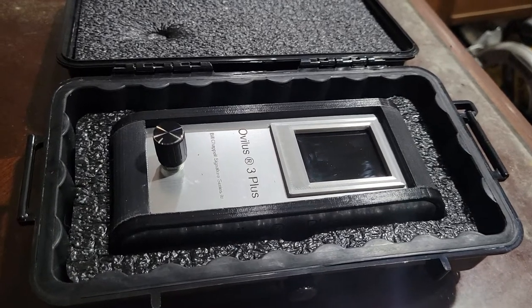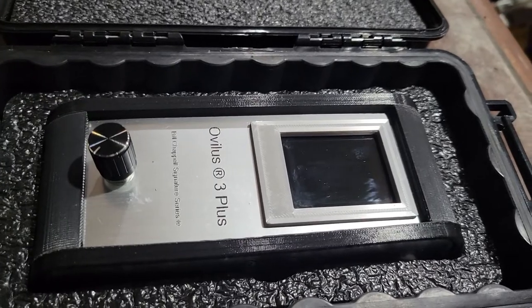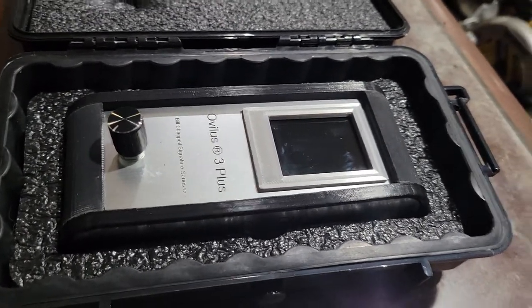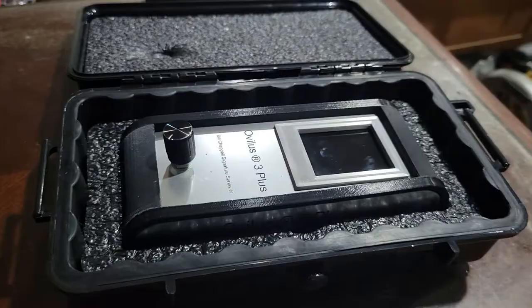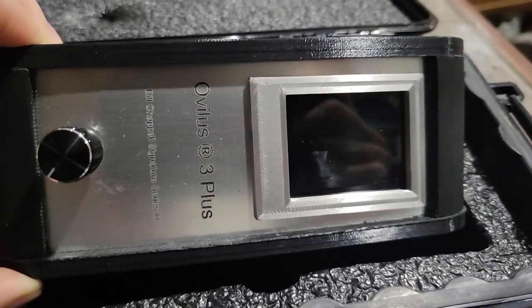Hey everyone, it's Tory Goode here at Bookscatting Paranormal. I got my Ovilus 3 Plus in like two weeks ago or something like that. It's never made video because I've been busy — I'm kind of rearranging the basement. You know my tools right there. So the basement is kind of really a mess. So here it is, Ovilus 3 Plus.